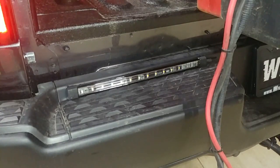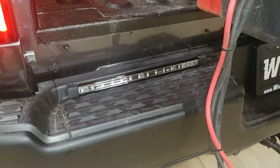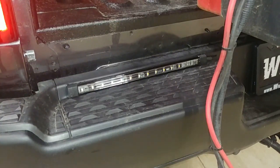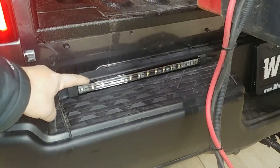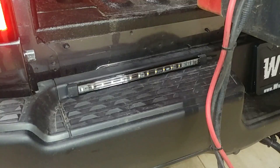There's a shot of our Thin-X and how we mounted it. We are using the included VHB tape and we did use a Primer 94 — always a great idea for VHB adhesion. We also ran a bead of black silicone right along the top edge here just to help with the salt, since this is obviously going to get covered in salt.